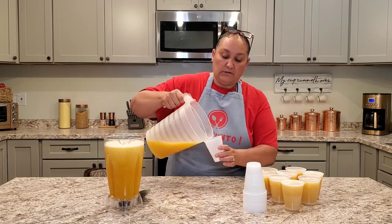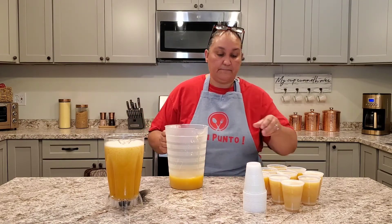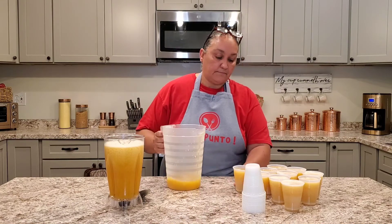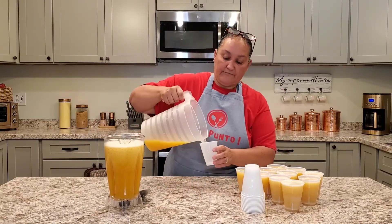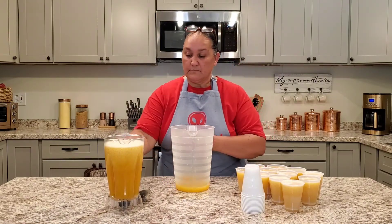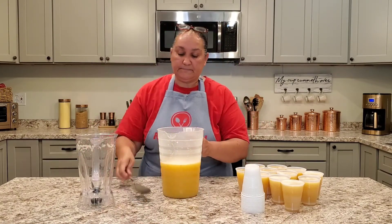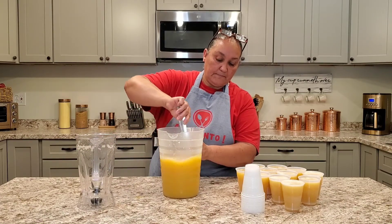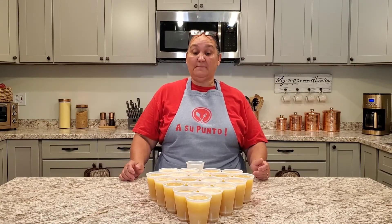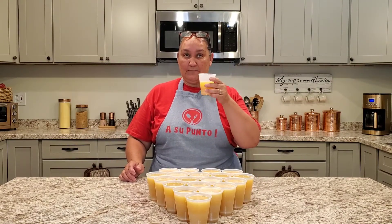We want to leave a little tartness in there for the passion fruit, but it is sweet. I guarantee you will love these — your children will love them, your family will love them, even your guests. So we will be mixing this one in here so we can stir it up a little better. Here we have the cups — we have 19 cups of 7 ounces — this little bit is to try it again.